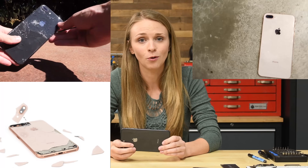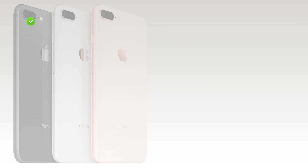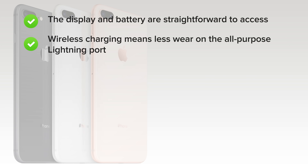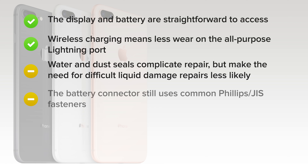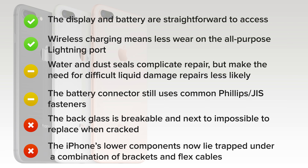Repairability for this phone is more important than any phone since the iPhone 4S, which is why we've got a score. The iPhone 8 Plus earned a 6 out of 10 on our repairability scale. The display and battery are straightforward to access with the proper knowledge and tools. Wireless charging means less wear on the lightning port, a common point of failure. Water and dust seals complicate repair but make liquid damage less likely. The battery connector still uses common Phillips JIS fasteners, but you'll still need up to four different drivers for many repairs. Despite alleged durability, the back glass is breakable and next to impossible to replace when cracked. And lastly, the iPhone's lower components, once readily removed, now lie trapped under a fussy combination of brackets and delicately folded flex cables.